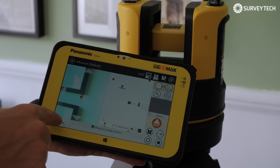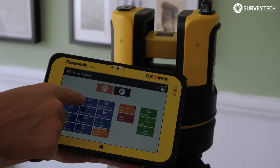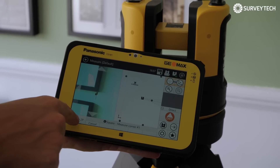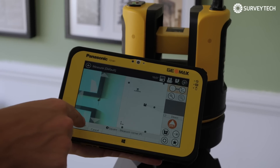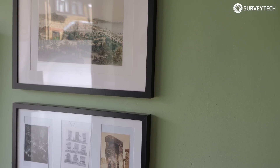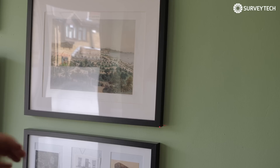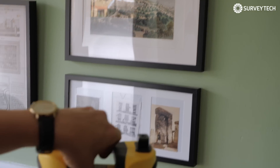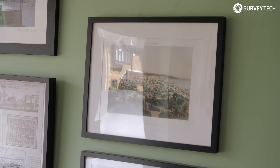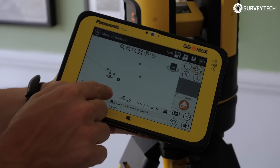But that's not all. If you're doing a point, there are lots of other options — you could draw an arc, a line, a circle, or even a square using two points. So if we did that on this picture, we measure, then we bring this up to the second point, measure again, and it draws a square for us. You can see our square in 3D as you move around.